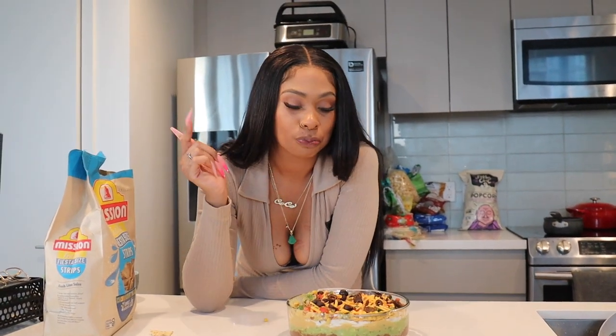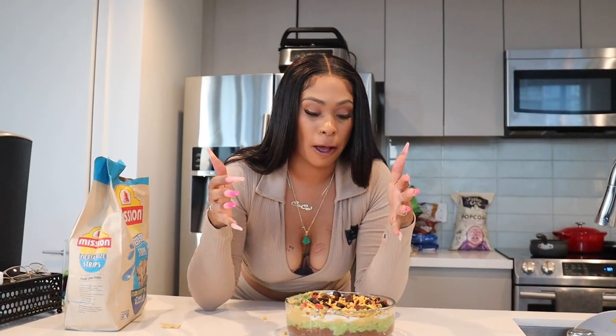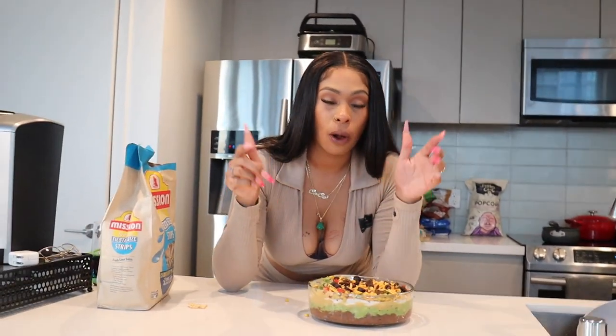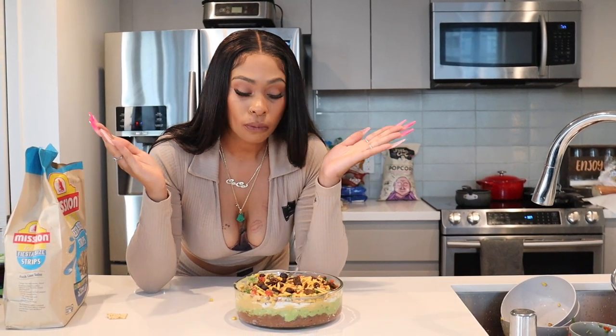Make sure you comment below which one you think was the best. Y'all need to try this — leave whatever questions you have in the comments, from wherever I bought things to the names of products. But this was amazing and I'm about to do more of these videos with little quick recipes. This is a party recipe right here. Thank you so much you guys for watching — make sure you guys subscribe, like, comment, and share with a friend. Alright y'all!